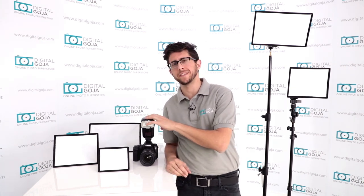Adam from the Digital Goja showroom. Today we're going to be going over the three different size softbox diffusers from Altura Photo that are available for your shoe mount flash.